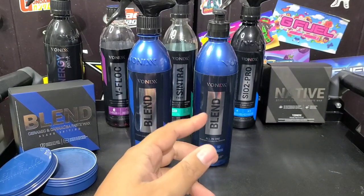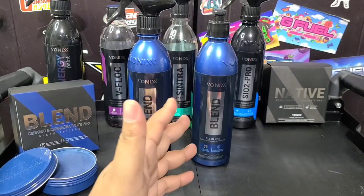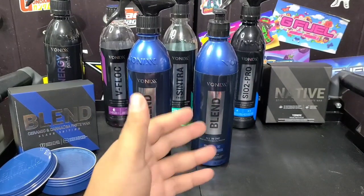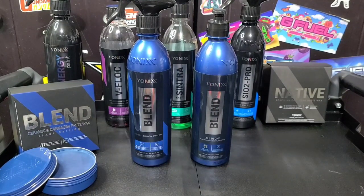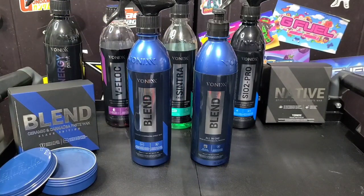They carry all kinds of major brands, and they carry polishers as well. If you like any of those brands, check out my discount code in the description below — they'll give you 10% off your order at Detailground. Definitely check them out, and Detailground, thanks again for sponsoring this video.